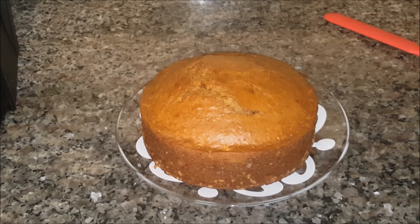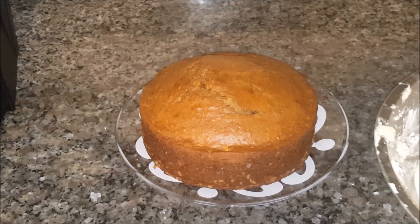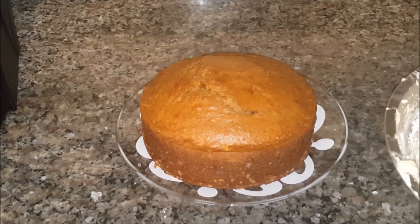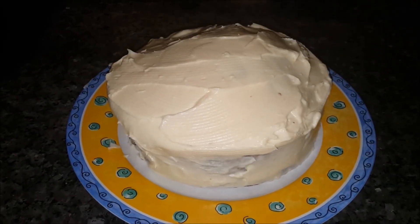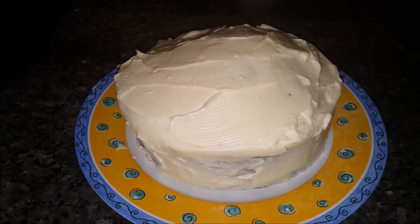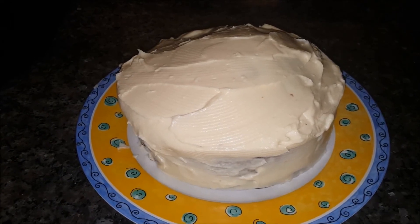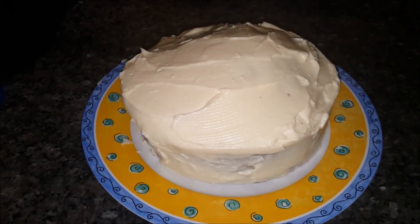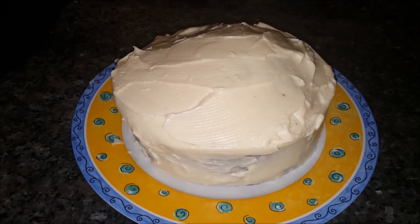I'm going to take the icing out of the fridge and just start spreading it on top. And there you have it — the carrot cake with cream cheese and white chocolate icing. The icing, let me tell you, it is to die for! I can't wait to dig in. It's just a rough icing job but that's all we need for a Sunday night dessert.